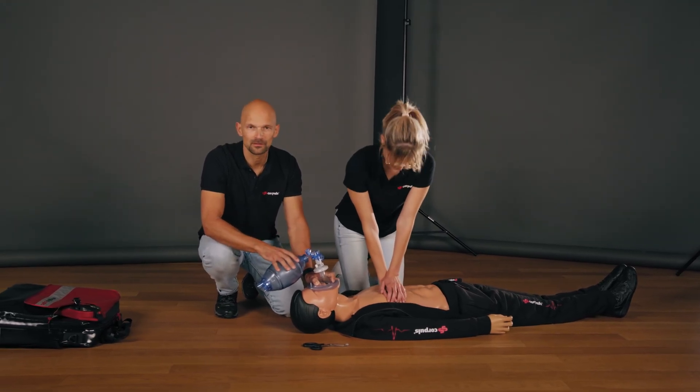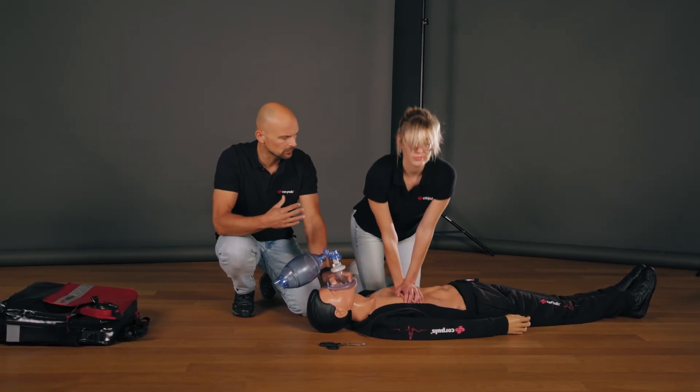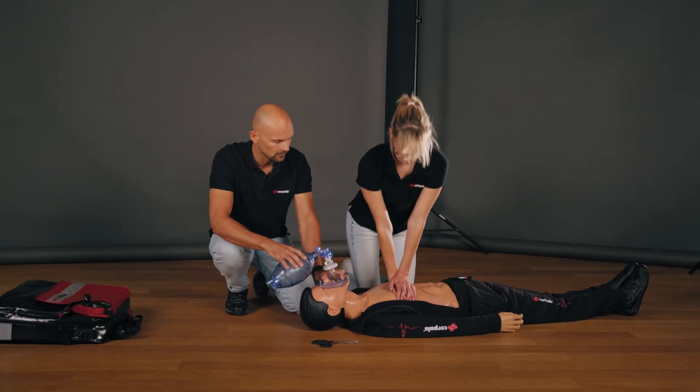We are obviously in an exercise scenario. Nevertheless, I would say that in my opinion the use of the Corporal CPR is indicated under these circumstances. Would you agree, Verena? Yes. Please keep going. I will now remove all clothing from the patient's upper body and fit the device using the four-step approach.